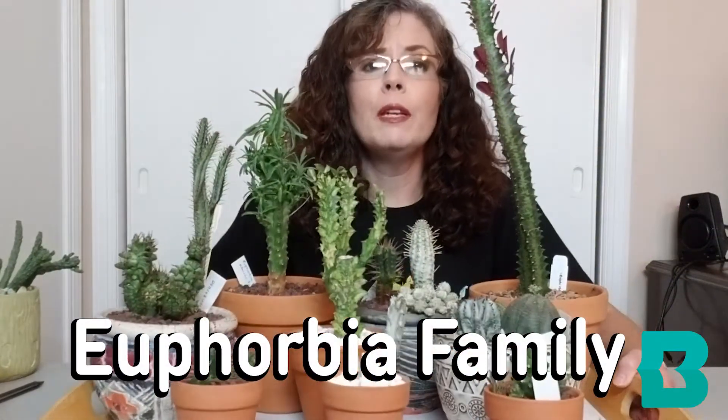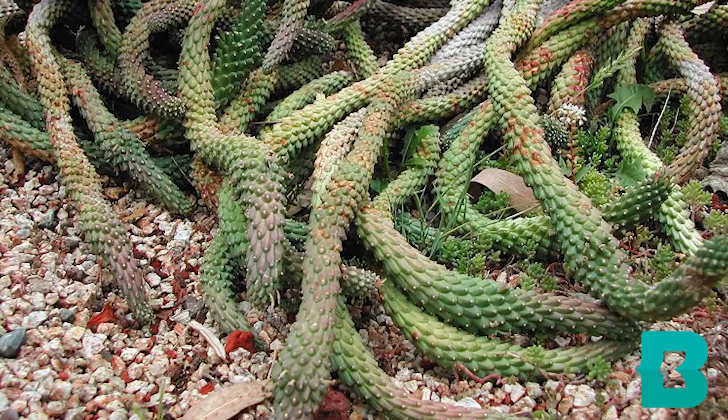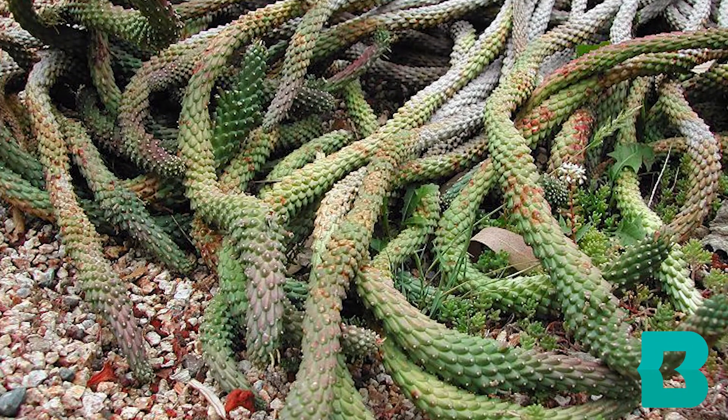What does Medusa have to do with plants? Well, I'm going to introduce you to a type of plant today. This is the Euphorbia family, and you can see there's a great amount of variety in them. The Euphorbia come from South Africa and they are really cool plants. Now these are not necessarily great plants to have around pets because their sap is actually poisonous. So how's that for a start for a monster? They named a plant after Medusa.